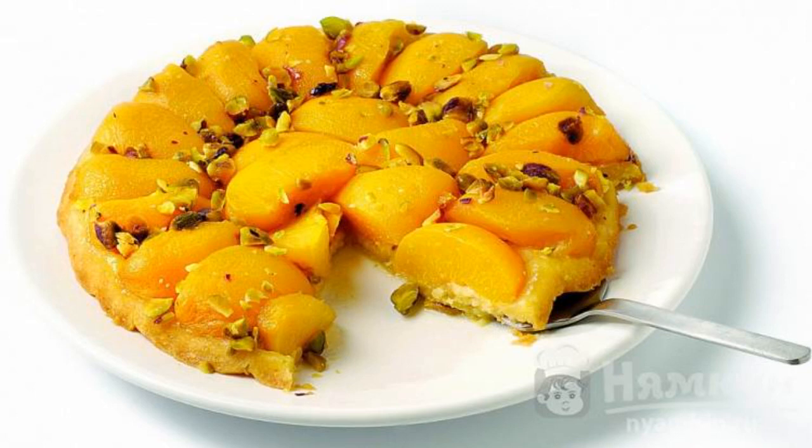There is nothing tastier and easier for tea than a pie with canned peaches. You can claim that you like mousses or jellies, candies, or ice cream. But this is a completely different treat. It cannot be compared with anything, so it remains to try.